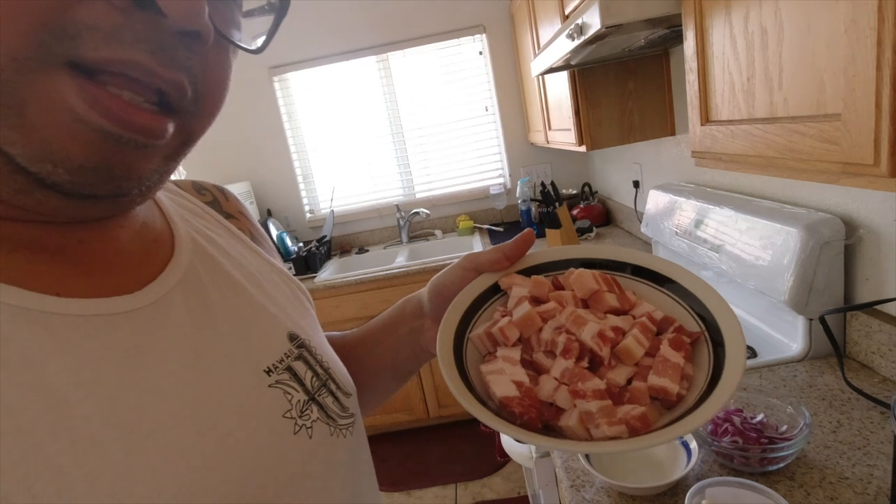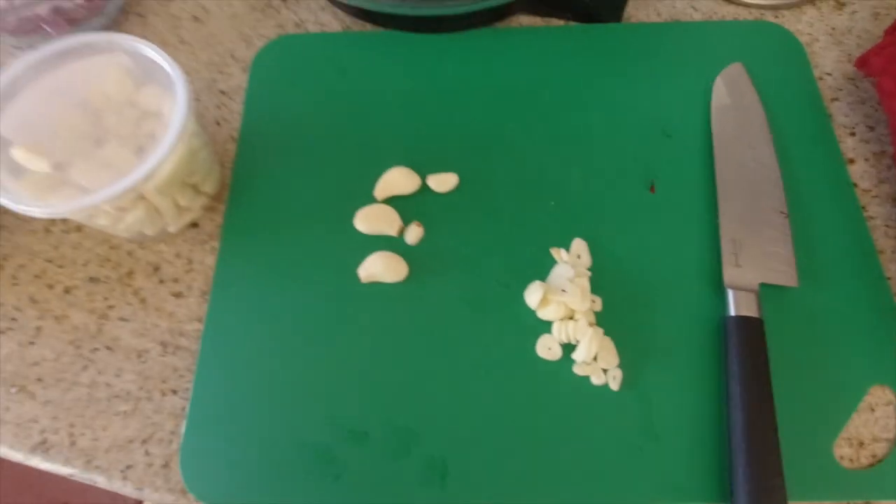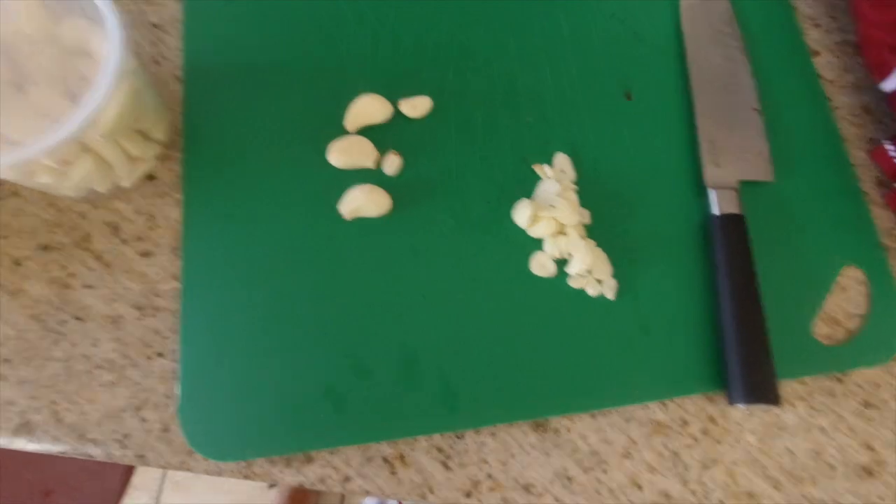I was already in the middle of preparing all this. I've got pork belly here — that's about a good couple pounds, pretty heavy. One whole red onion. And I'm in the middle of chopping some garlic — I'm probably gonna do a whole garlic because I like garlic.